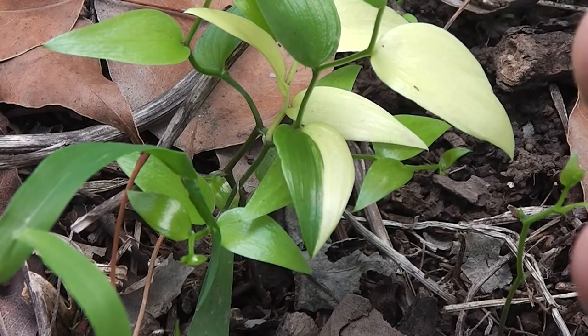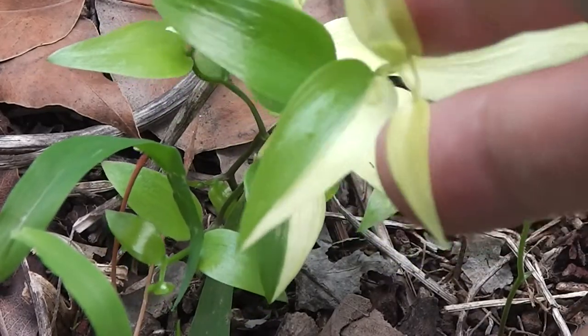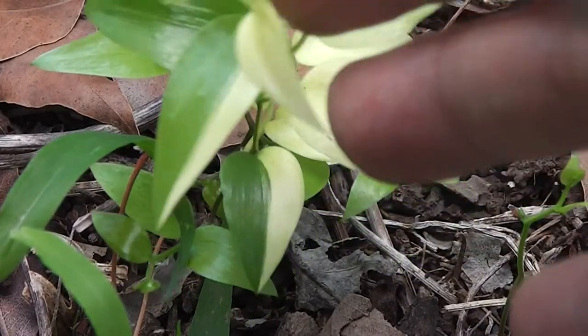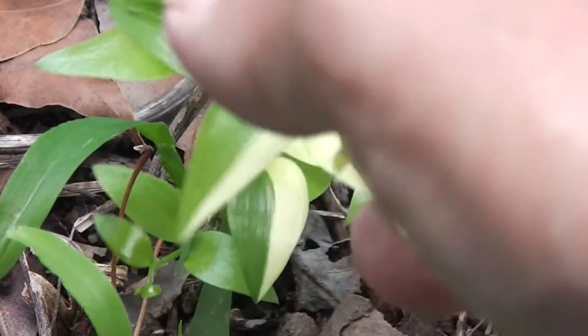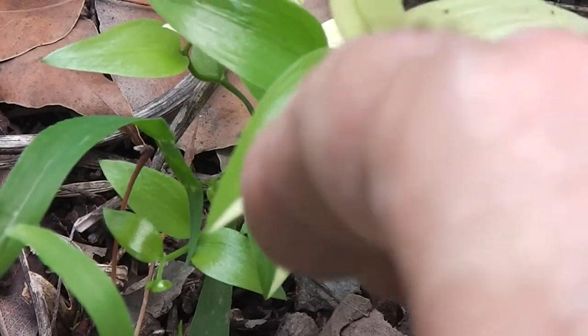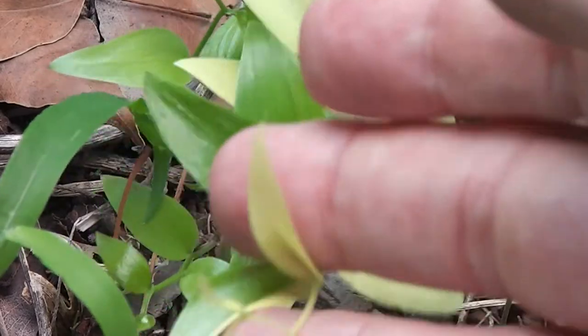Look at that — it's an asparagus creeper, considered a weed. I call it Smilax because that's what I first learned it as. Helen Kelly used to like Smilax. It is lovely and soft to the touch — I don't know if this is the same type that she used to touch.